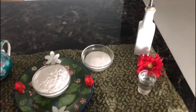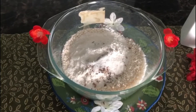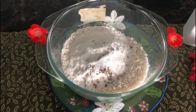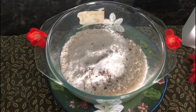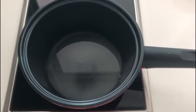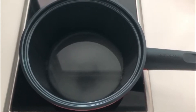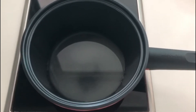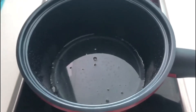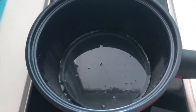Now we mix rice flour, makhana, one tablespoon of sugar and cardamom together. We mix butter and sugar separately. In a pan, we add half cup of sugar and half cup of water, then one fourth cup of rose water, and mix into a sugar syrup, ready in about 7 minutes.